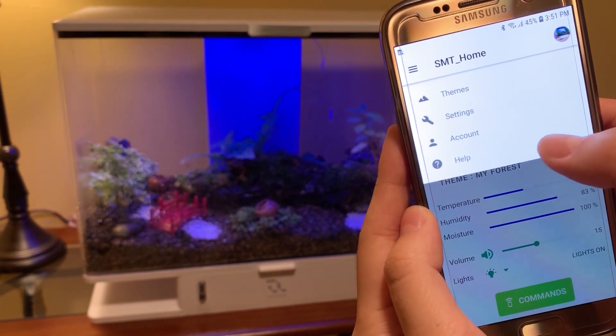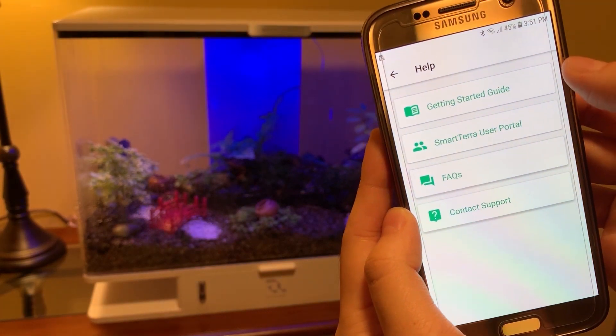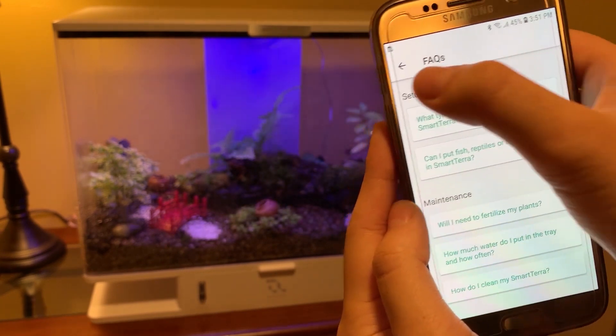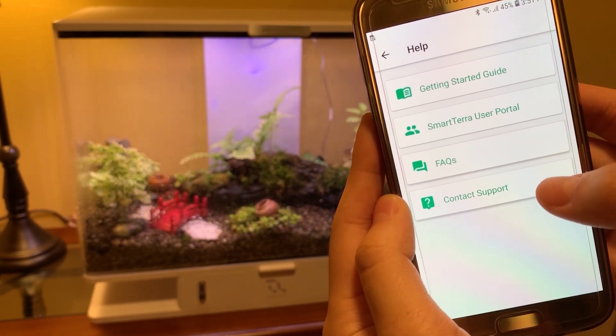If you ever run into any trouble, you can head over to the help tab. From here, you can go to the getting started guide or the Smart Terra user portal. We can also see the FAQs. If you have any further questions, you can also contact us through support right from the app.